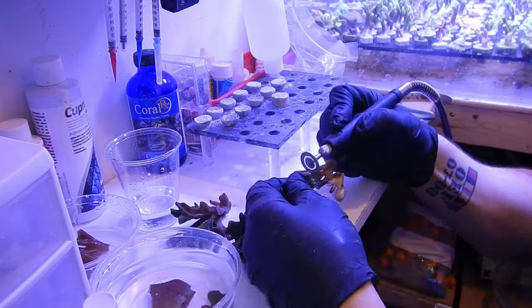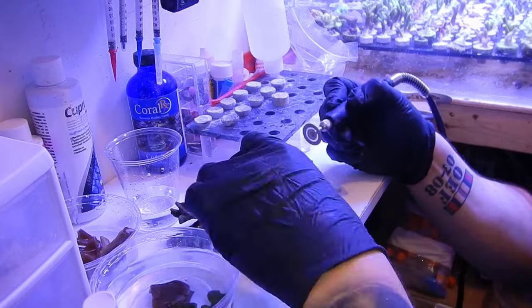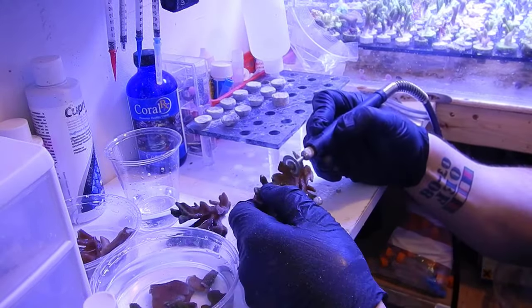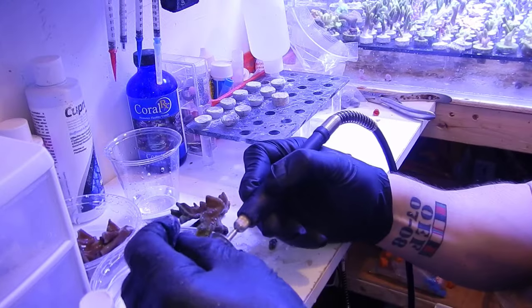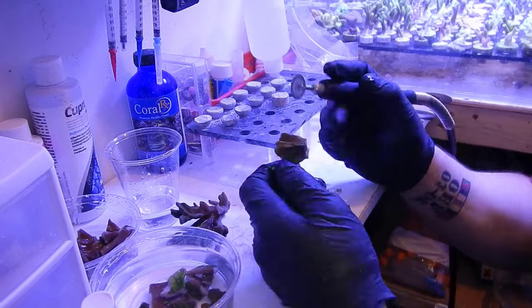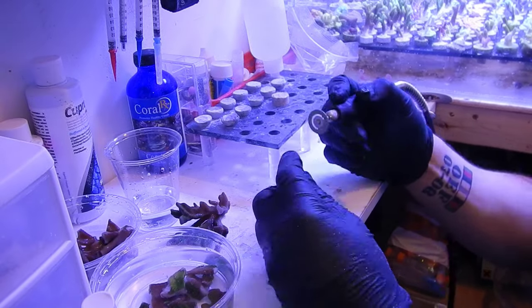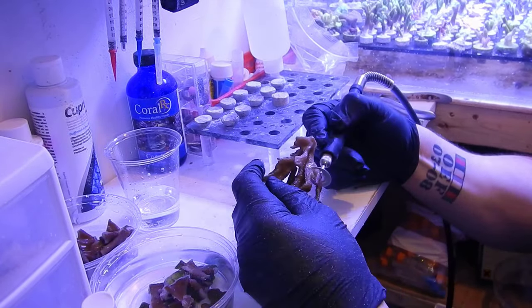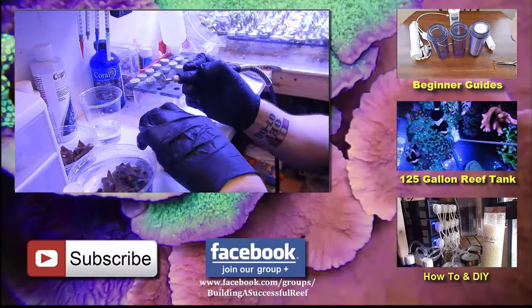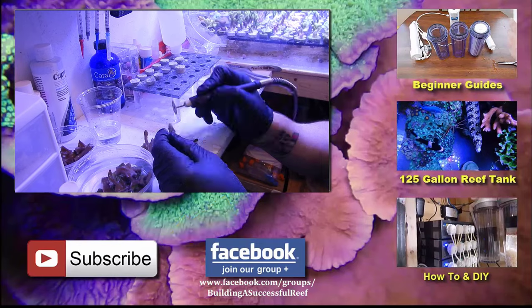That's about it for this video — I really don't feel a need to go on for 15 or 20 minutes doing a review. If you have any questions, put them in the comment section below or contact me directly. I am happy with my overall purchase and I'm definitely going to continue using this while cutting up the reef. If you liked the video, give it a thumbs up; if you like the content I provide for this community, go ahead and subscribe. See you guys next time.